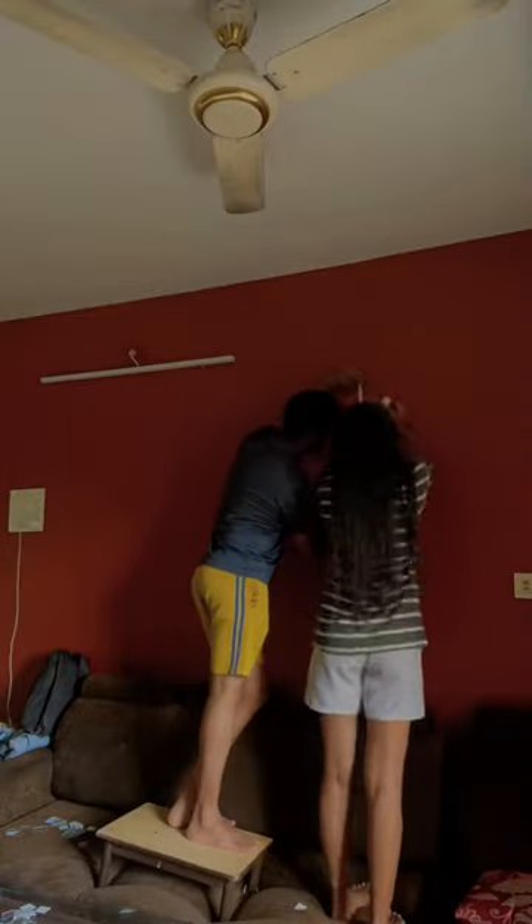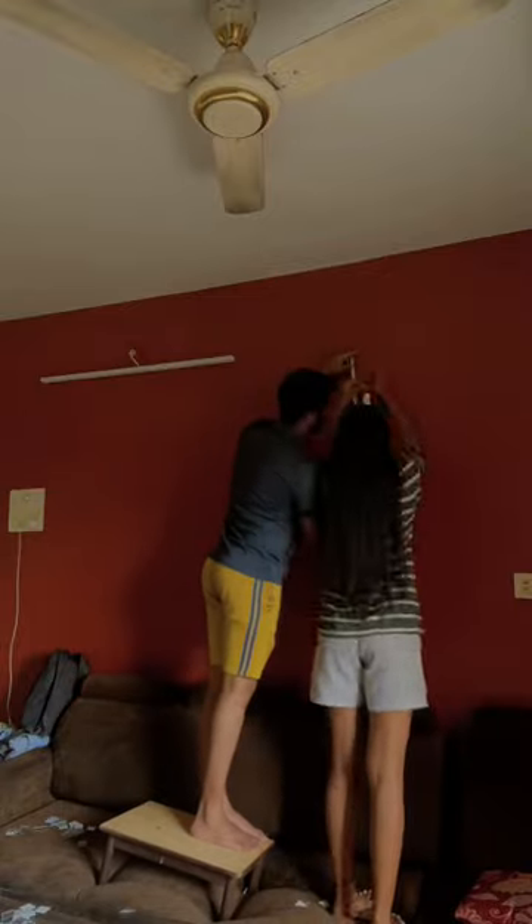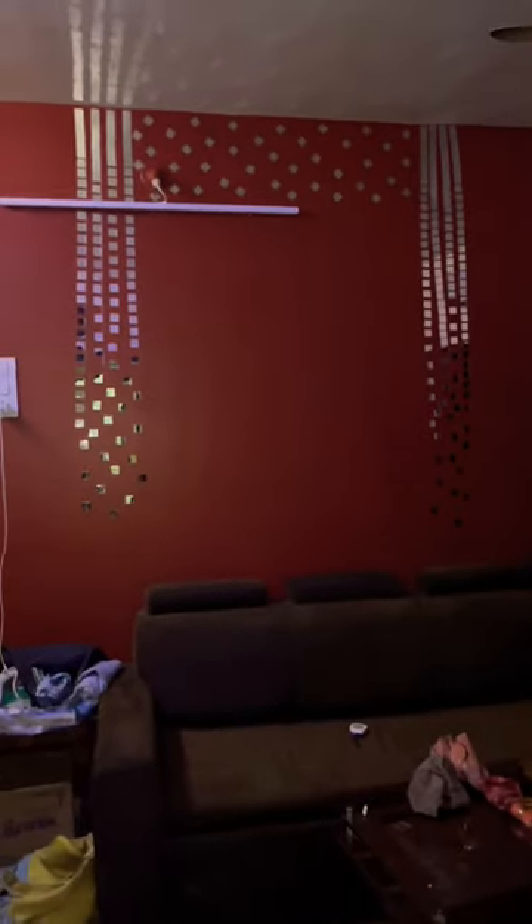I was doing my work at home and the wall was very plain, so we thought I could do something with it. We ordered small mirrors from Amazon and placed them in a straight form on the wall. But the design I wanted was very difficult, and the design I got I didn't like. So, I made a new design with big mirrors.